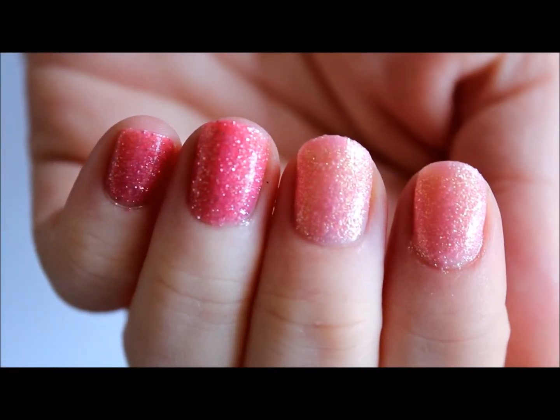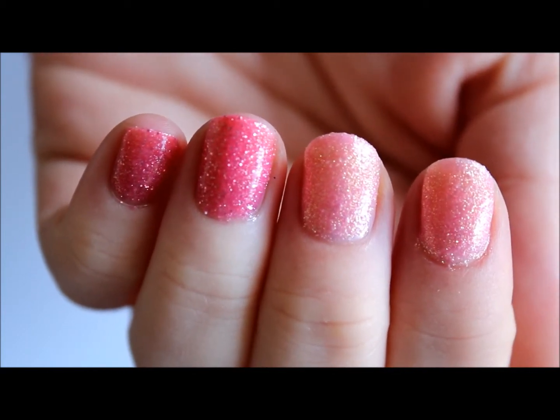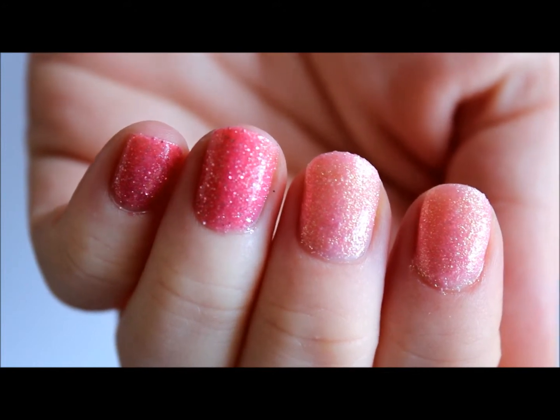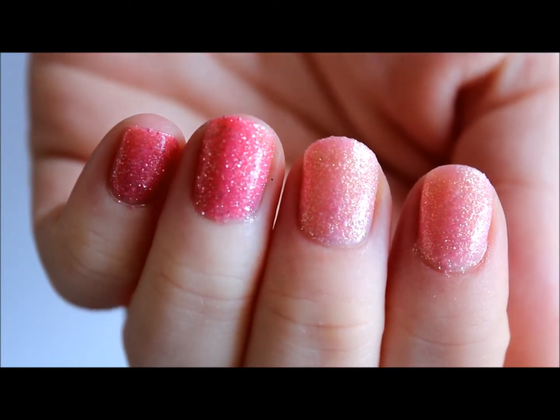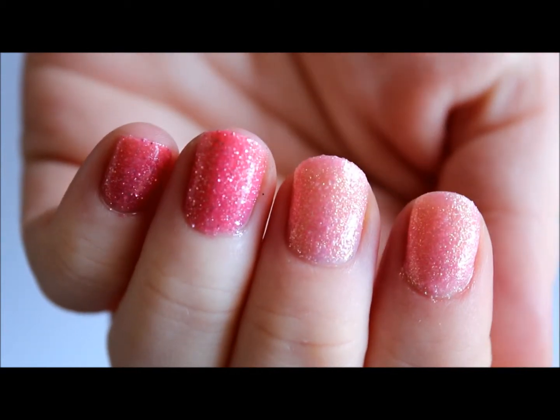So the ones over on this side — this is Wish on a Starfish — that's the lighter pink with the gold shimmer. And then on the other you have Shall We Dance, and you can see the silver shimmer reflecting in there. All right, so there's those two.